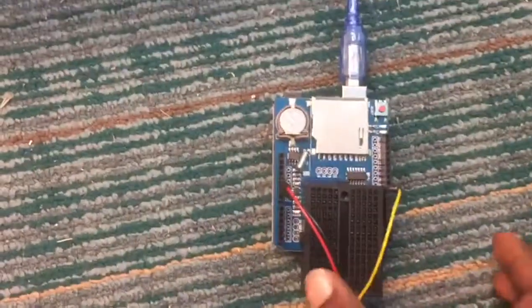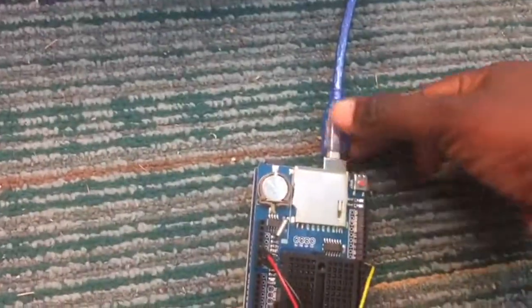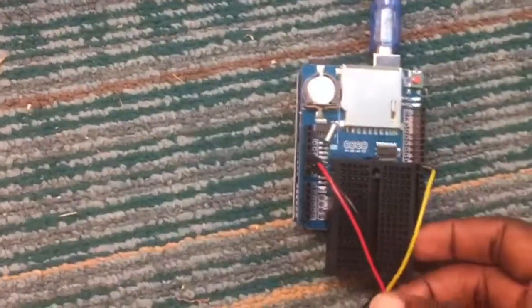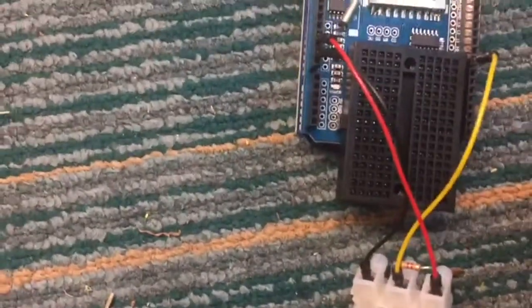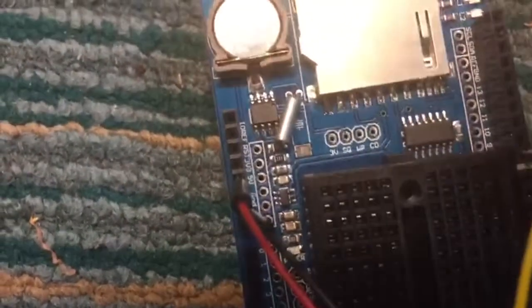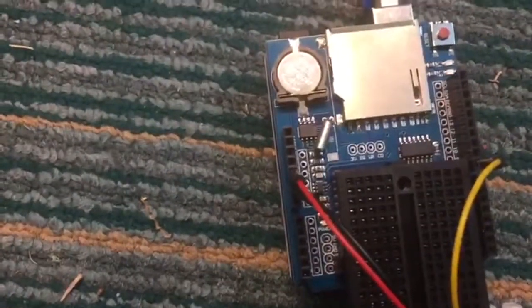When you've placed your shield card together with your Arduino and provided the power source with a battery for the clock, we start connecting the wires. The red wire is the positive wire, the black is the ground, and the yellow is the signal. Place the red wire in the five volts port — you can see five volts over here, and that's the source of power for the sensors.